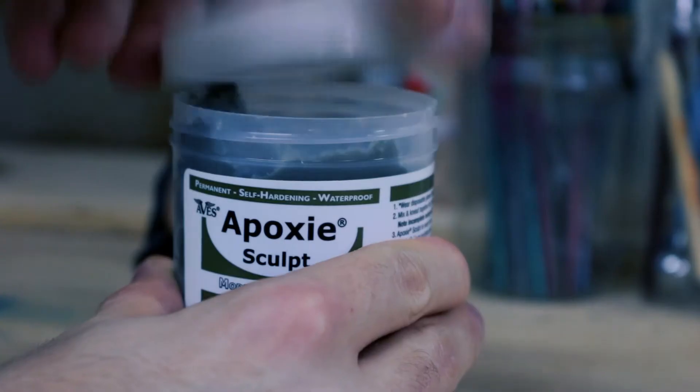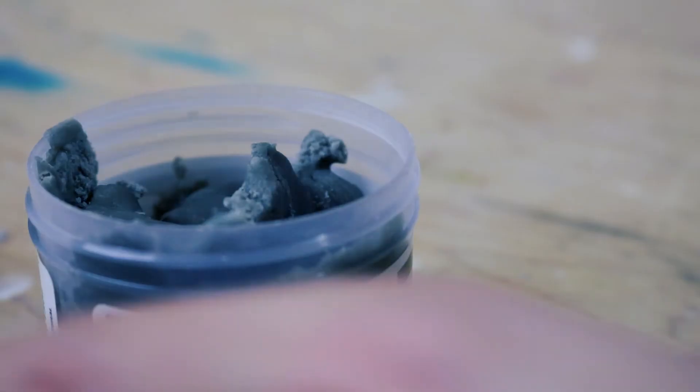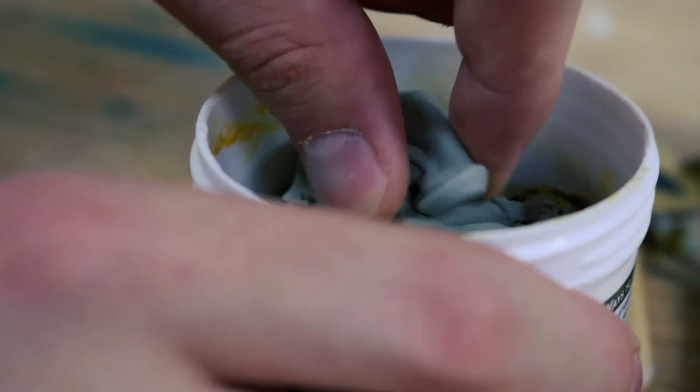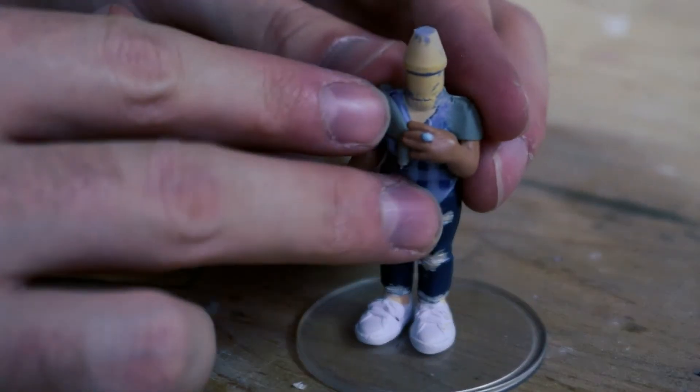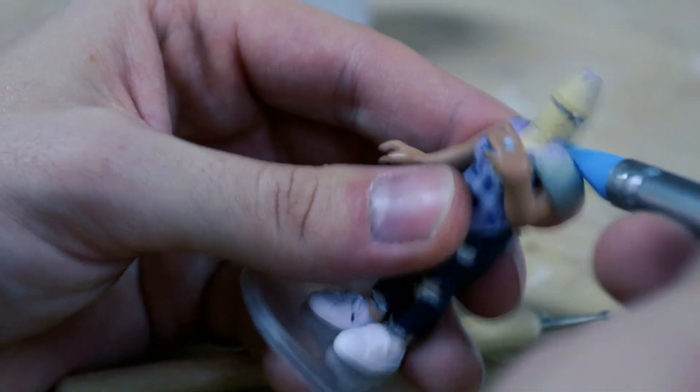Grab your two-part epoxy sculpt, take two equal parts from each jar, and then knead the two parts together. Once it's mixed together, it'll take about 12 hours for it to fully harden. I recommend blocking out basic shapes with your fingers, and then dipping your tools in water and smoothing them out.